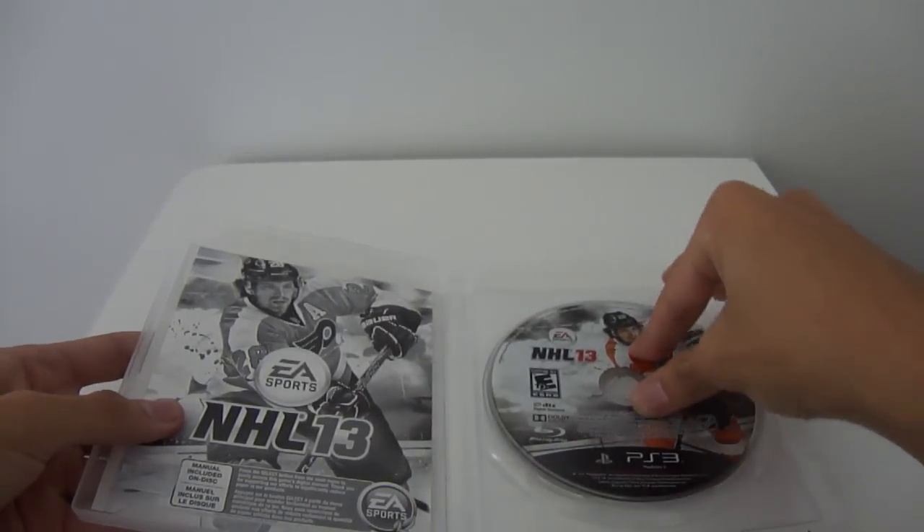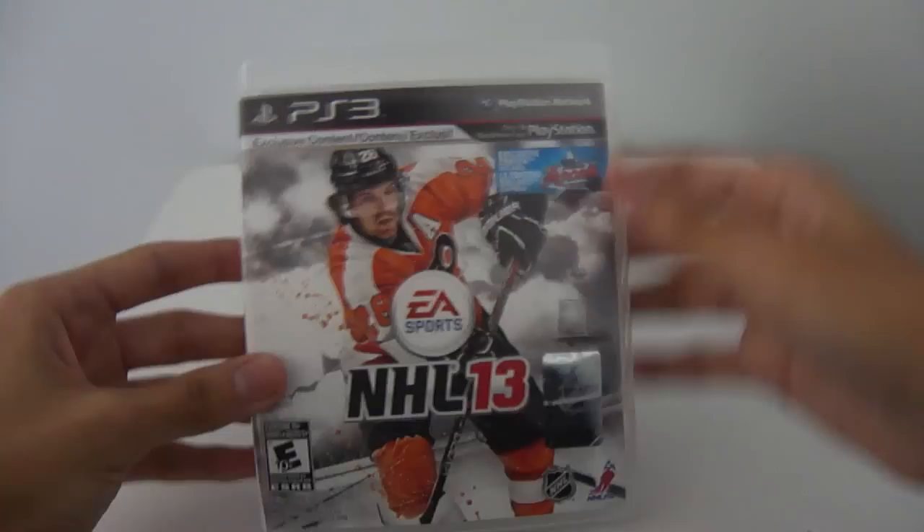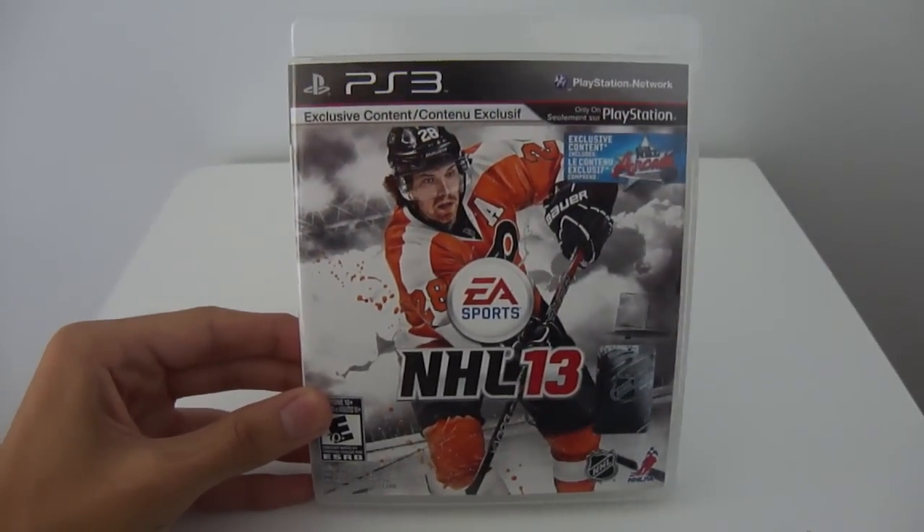And yeah, so thanks guys for watching. That is the NHL 13 unboxing. Make sure to like, comment, favorite, and most importantly, subscribe to my channel. Peace.